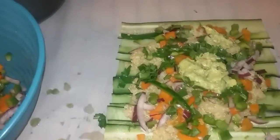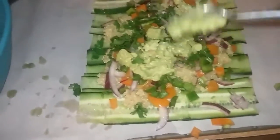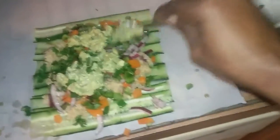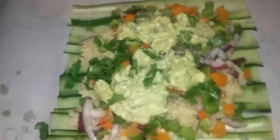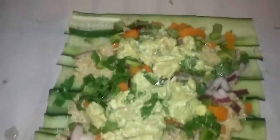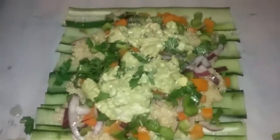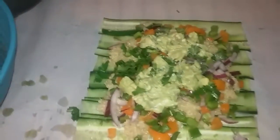Some guacamole. Alright, so this is it — guacamole, peppers, onions, cilantro, on a bed of quinoa. Let me wrap this up and get this going. This is gonna be lunch for today. Eat to live, health is wealth.